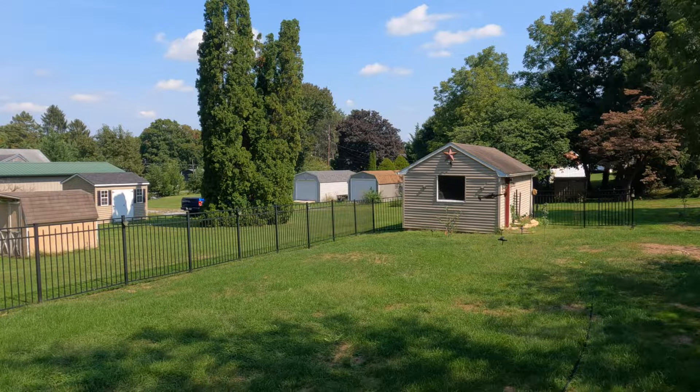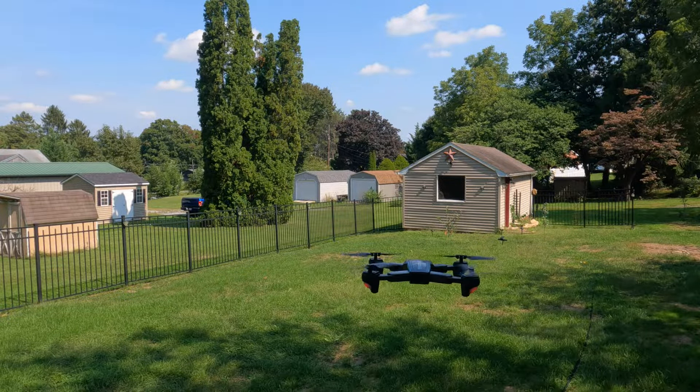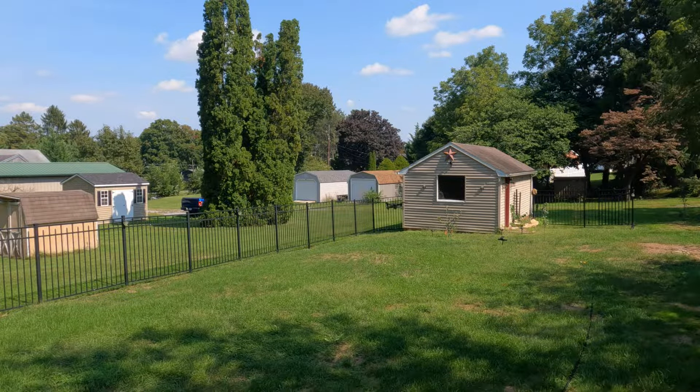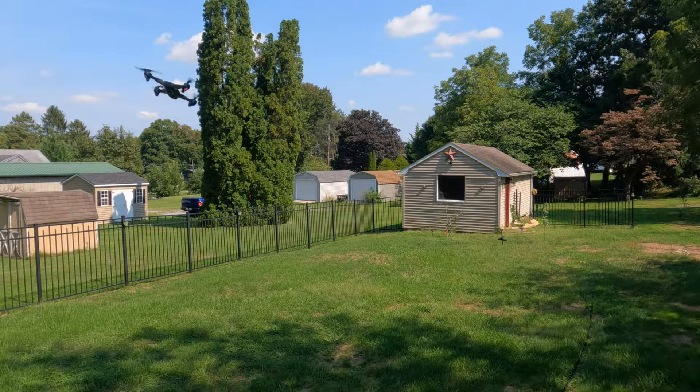Overall guys, this is one of my most favorite drones I've reviewed — definitely in my top 10. Just for the speed and versatility: you can really drop and climb fast. Definitely a really fun drone.